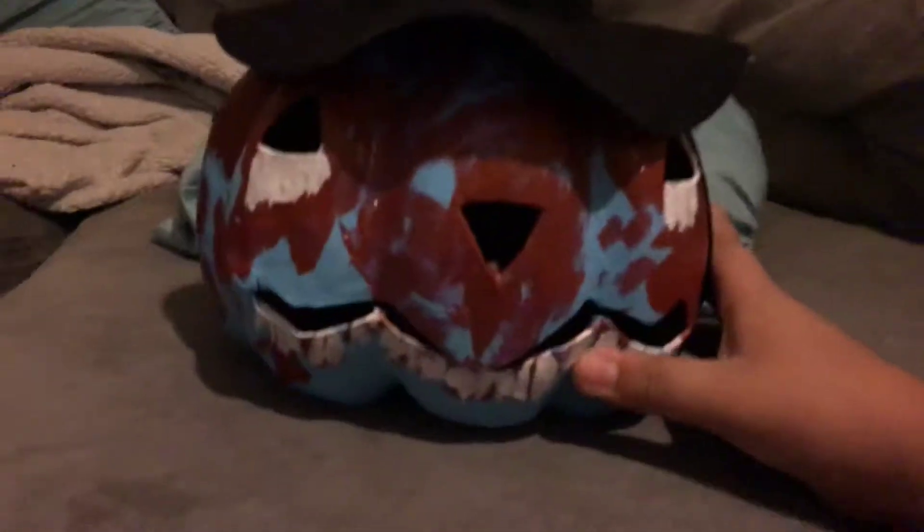Hello guys! I just finished making this — it took me several hours. This is what it looks like right here, it's white. I kind of pretend it's like rabies and stuff, like that book. You wonder what's inside there?